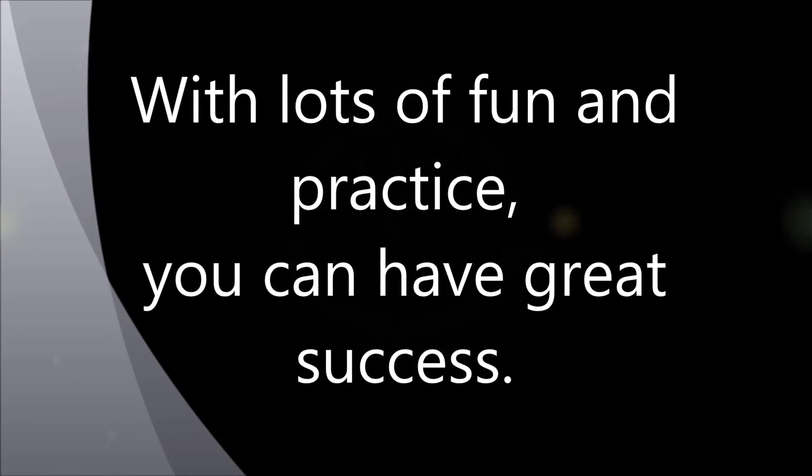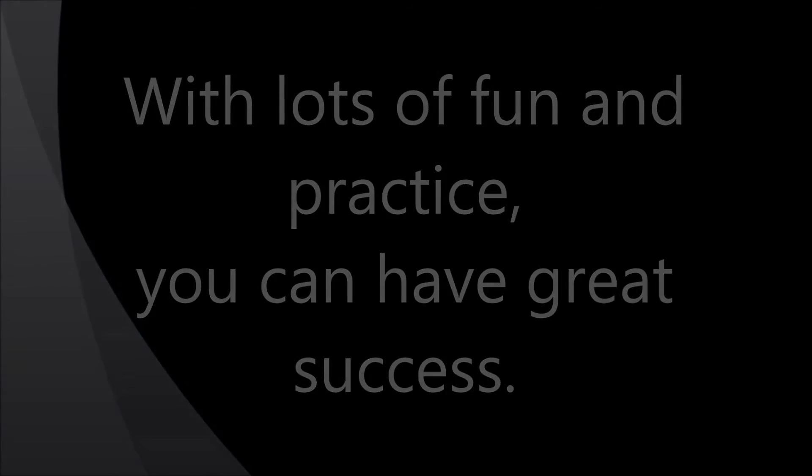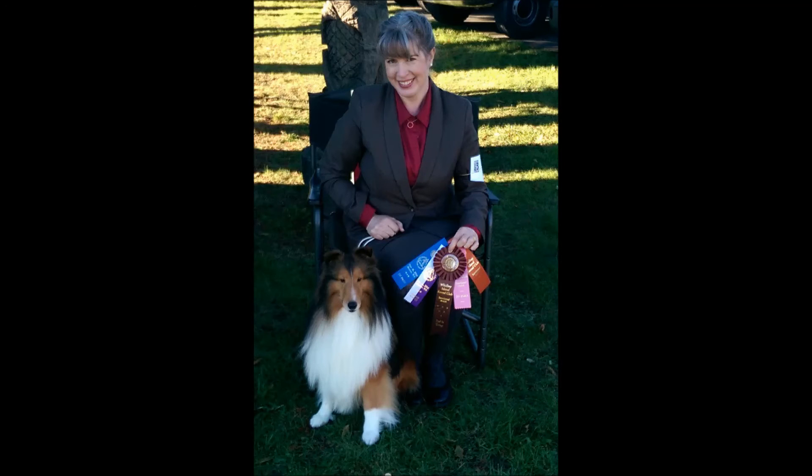With lots of fun and practice, you can have great success, just like we did at our last show.